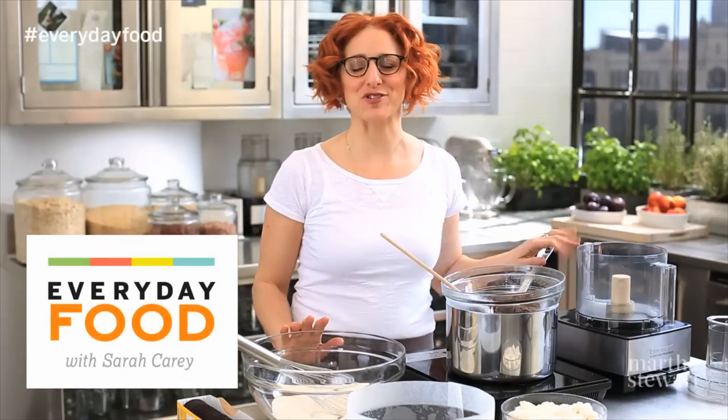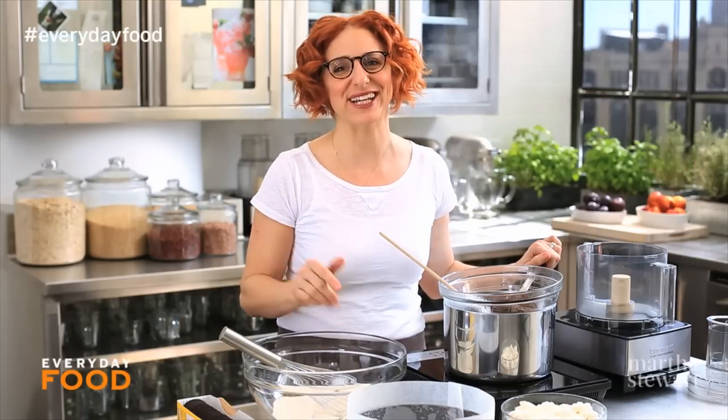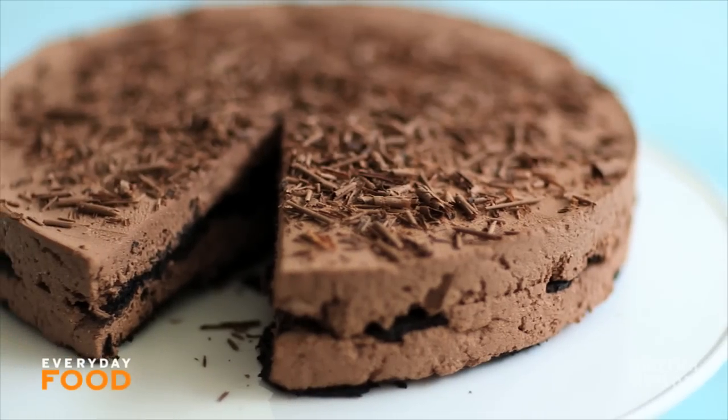Today I'm making something you guys are really gonna love. It's no-bake, it only has four ingredients, and it's chocolate. It's win-win-win. It's a no-bake ricotta chocolate cheesecake.